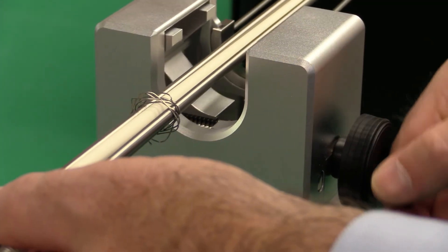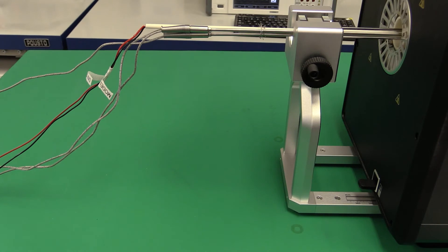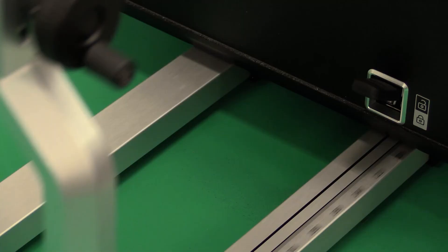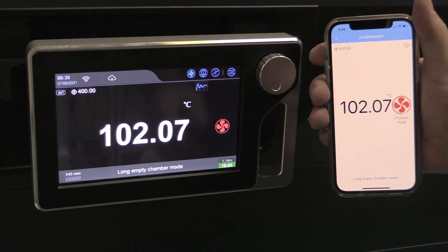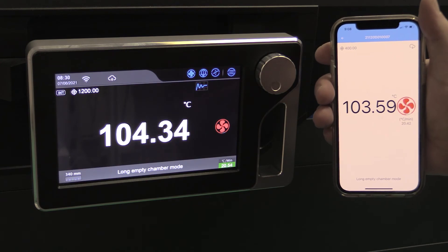The ADT850 has a versatile thermocouple holder — simply adjust the clamp to secure your thermocouples. The adjustable holder has a ruler position to easily show you exactly where your thermocouples are in the furnace. Atatel's Wi-Fi and Ethernet communication capability has changed the way of calibration, allowing you to see the ADT850's display remotely.